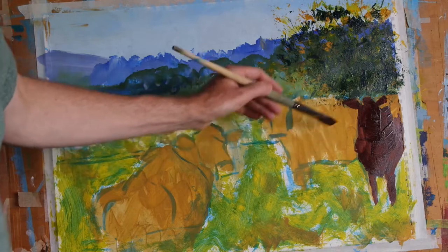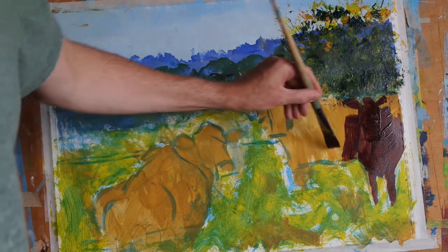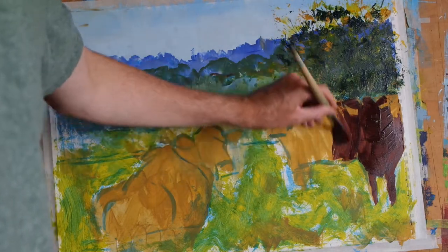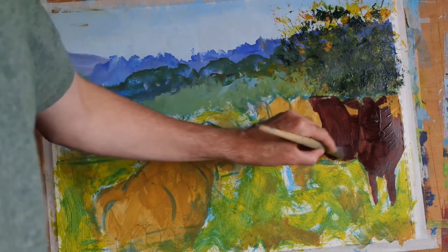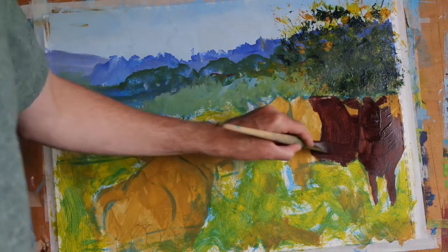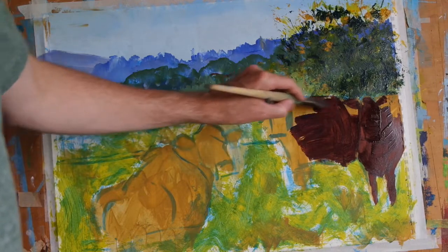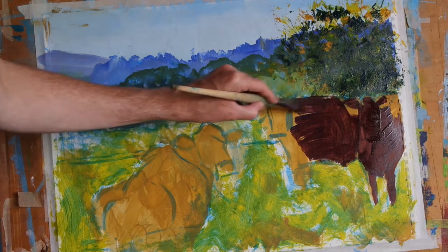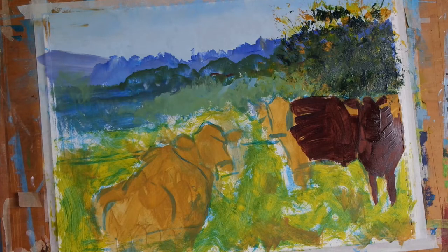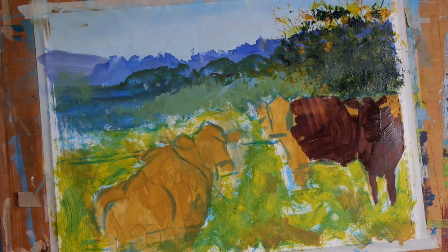Because I've got this nice yellow ochre first coat down already, I can leave that exposed in certain areas where the light is catching the bodies of the animals. The second animal is less in shadow, so I'll fill that in and then with a piece of paper towel I'll just wipe some of that paint off.